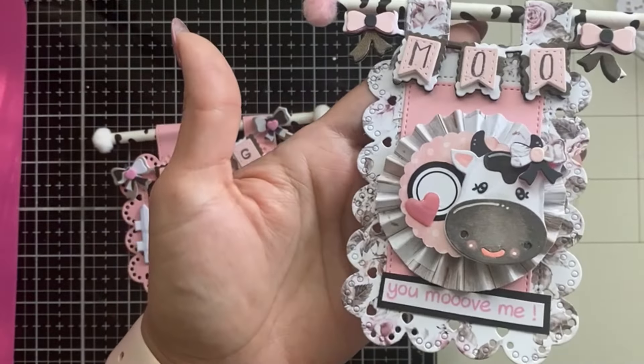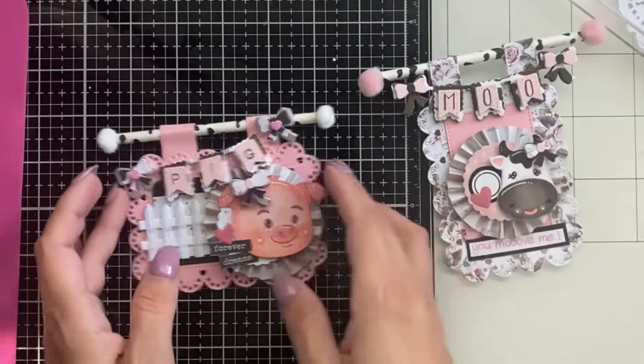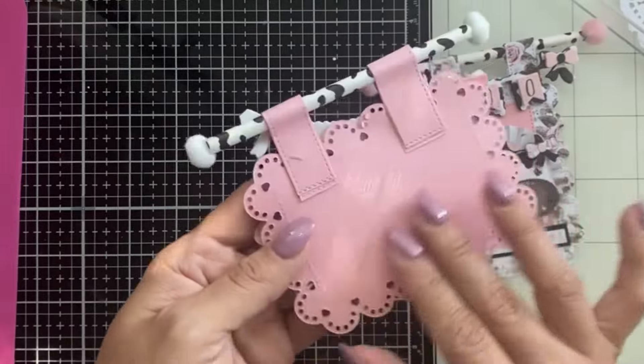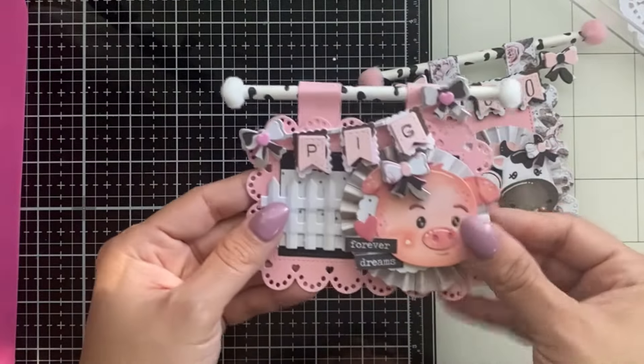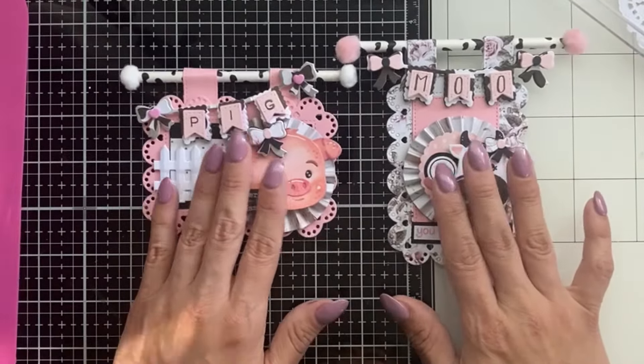Thank you so much for stopping by and checking this out! Don't forget to check the link in the description to see all the dies and the code so you can get 10% off your next Scrap Diva Designs order. Thanks for stopping by — until next time, bye!